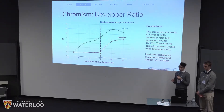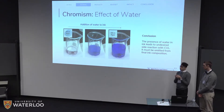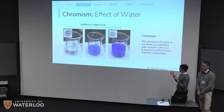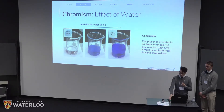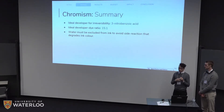After deciding on the developer, we moved on to the ratio — how much developer do we need per dye. We found that as you increase the amount of developer, you get a more vibrant color on the paper initially; however, at some point you also get a more visible erased color. We optimized this by picking the largest possible color transition and found that to be at a ratio of 1 to 15 in terms of mass. We also investigated the use of water as a carrier solvent. Most inks on the market are water-based, but the presence of water in our ink causes a side reaction with the CVL, causing premature ring opening. This leads to color formation in the solution and loss of color on the paper — the ink would appear clear before you erased it. So water was omitted from the ink composition. In summary: 3-nitrobenzoic acid as developer, an ideal dye-to-developer ratio of 1 to 15, and exclusion of water to avoid the side reaction.